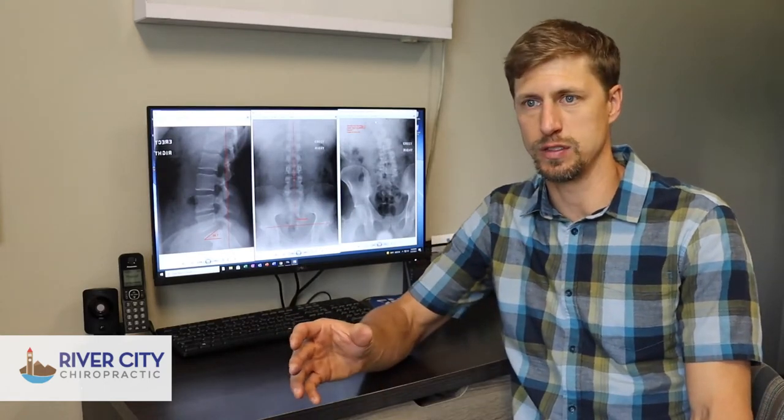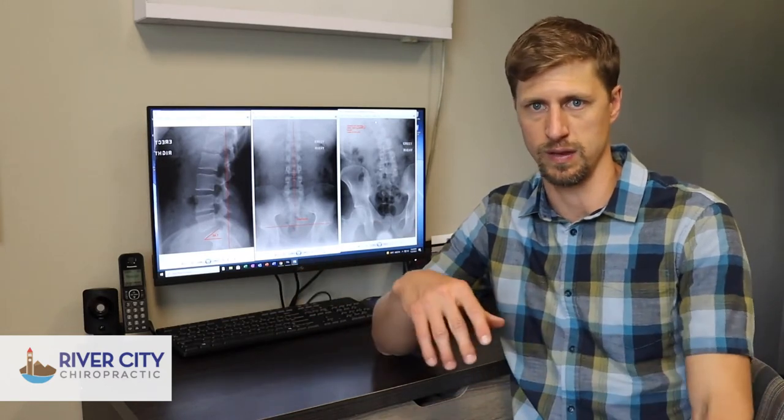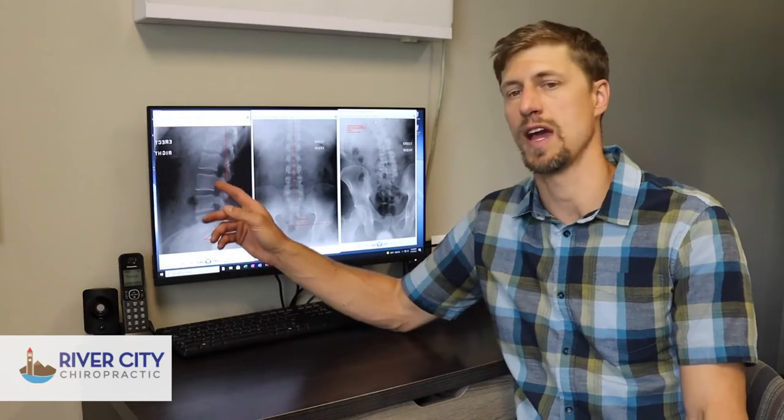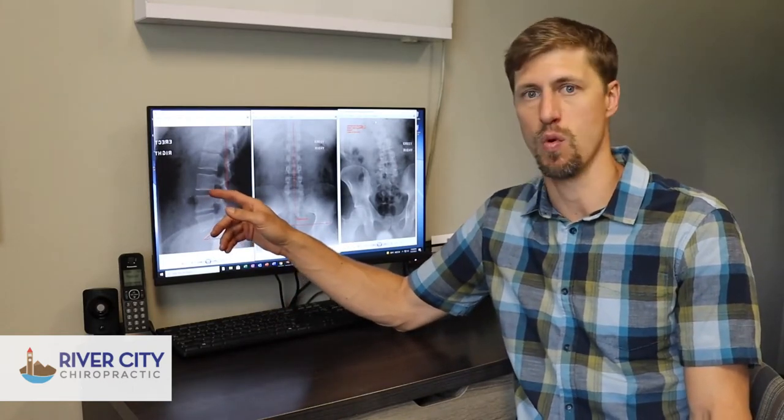We also look for nice thick disc spaces. The discs of your spine are kind of like the wheels on your car. When your car is in good alignment, you can drive it around and the wheels are going to last pretty long. If it's out of alignment and you keep driving, the wheels wear down faster and everything starts to break down quicker. The exact same thing happens with your spine. When people start to lose those natural curves or the bones get out of alignment — called subluxations — that starts to cause the discs to break down and there's more stress and load on the spine.